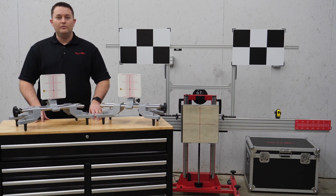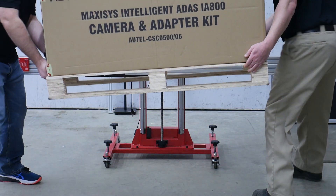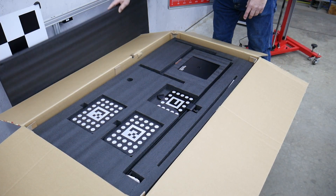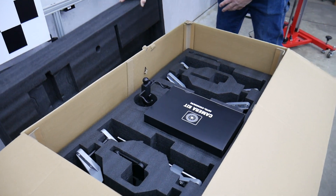Here is what is included with the newest advancement in ADAS calibration from Autel. The IA800 camera and adapter kit ships freight via small pallet and can be handled by two people without a forklift. Once you open the box, you will see that everything is securely packed for safe transport.